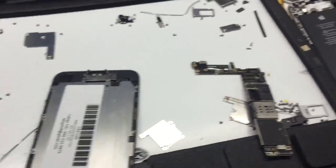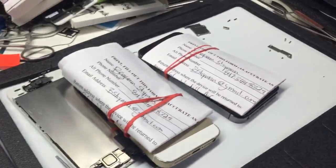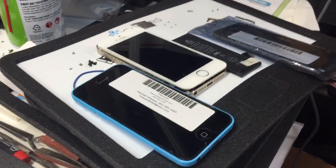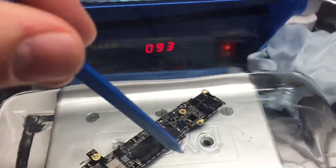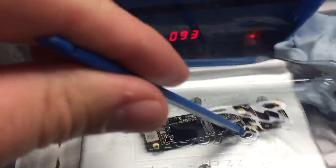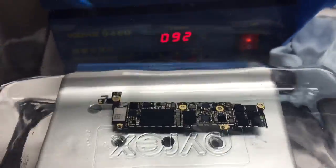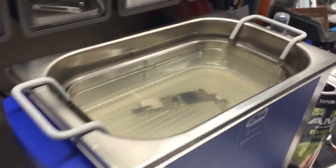I've got a 4s here, a 5s there, a 5c and another 5s and an iPod over there. You can see I've got a lot going on here and I don't have time to sit here and slosh alcohol around the logic board. But I do want to make sure I get all of the Branson EC off of the board and whatever else is in the ultrasonic cleaner — so that's what this guy is doing.